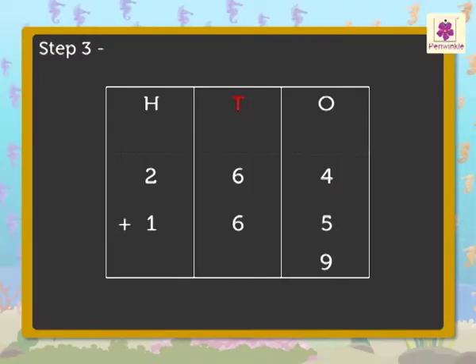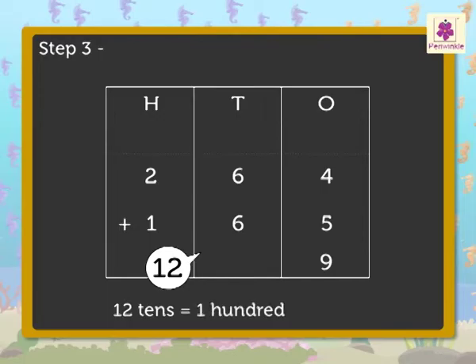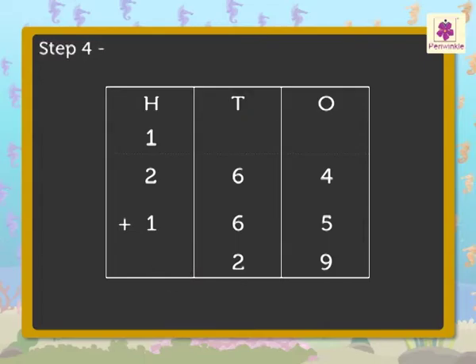Step 3: Add the tens — that is, six plus six is equal to twelve. Regroup the twelve tens: twelve tens is equal to one hundred and two tens. Carry the one hundred to the hundreds column and write two in the tens column. Step 4: Add the hundreds — that is, one plus two plus one is equal to four. So, we got the answer as four-hundred-twenty-nine. Two-hundred-sixty-four plus one-hundred-sixty-five is equal to four-hundred-twenty-nine.